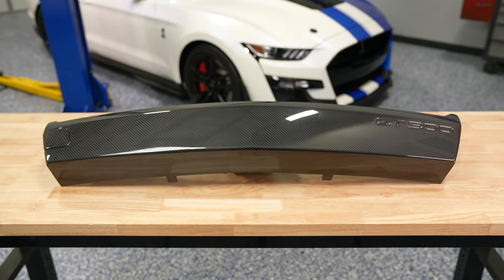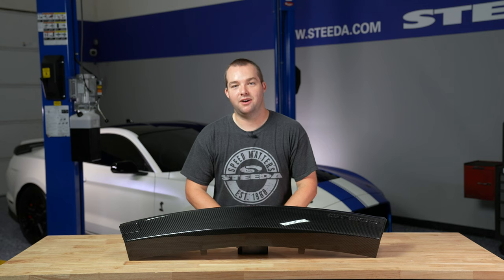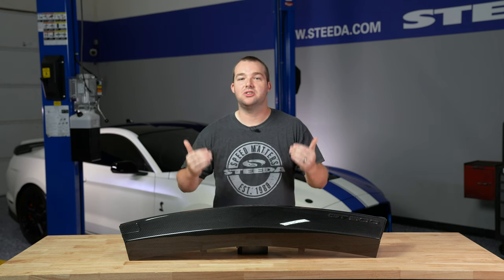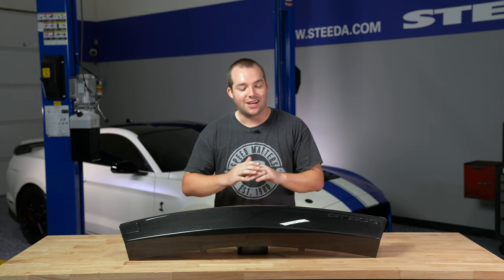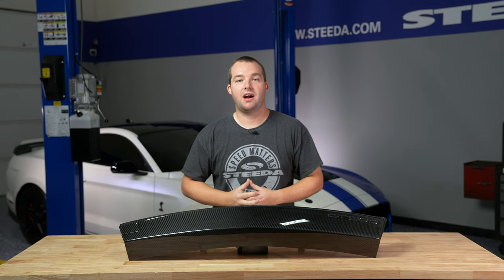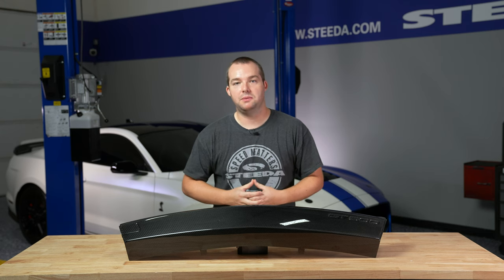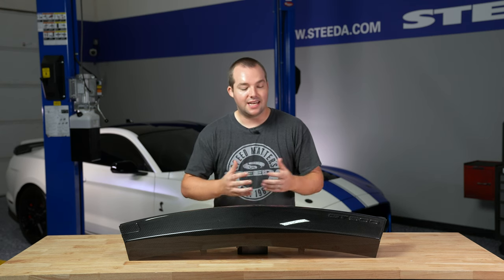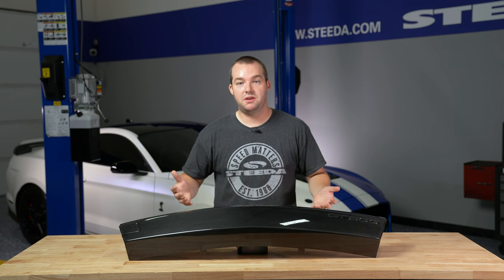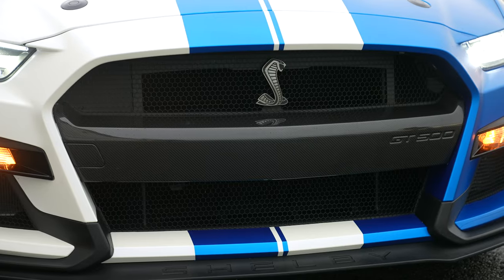Here we have the Ford Performance carbon fiber insert for your front bumper on your GT500. This is really exciting because if you're looking to take your car to the next level and get all those carbon fiber appointments, this is the way to go. It's a 2x2 twill dry carbon fiber finish — a genuine carbon fiber direct fit replacement for the front insert on your 2020 Plus GT500. It has a high gloss finish, UV resistant, and honestly it's going to look really good on the front end.